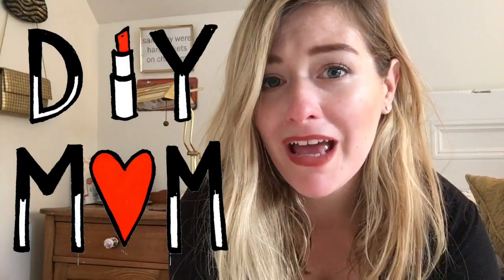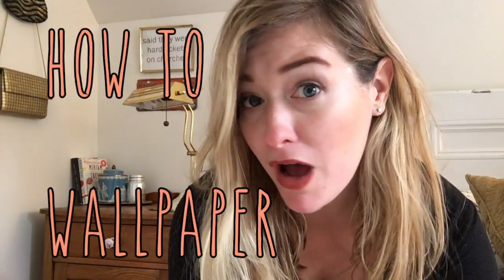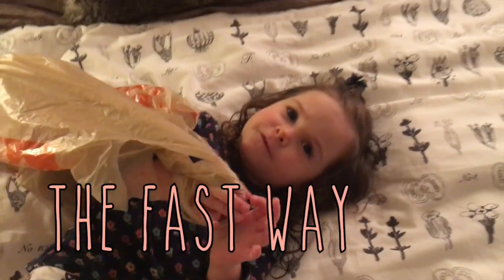Hi guys, this is DIY mom and today I'm going to show you how to wallpaper, or at least how I wallpaper, in order to do it as quickly and as efficiently as possible while Lennon is napping.